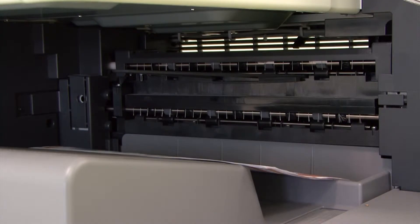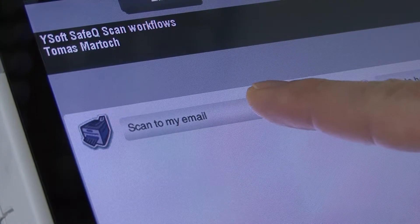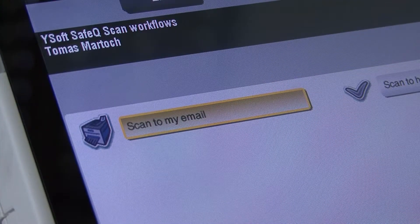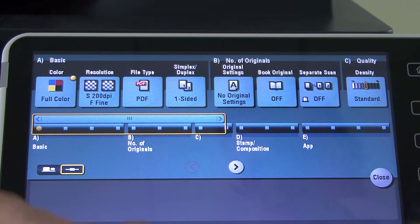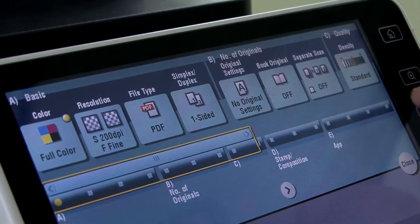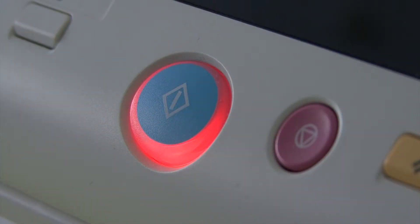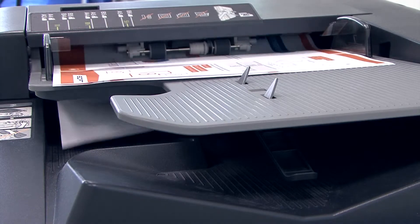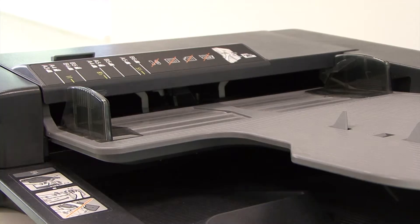YSoft SafeQ also makes it easy for Thomas to scan documents. With a single touch of a button, he can send documents to his email without having to first enter any information or change any scan settings. And with the YSoft SafeQ scan management feature, Thomas can use advanced, customizable scan workflows that enable scanned information to go directly to a special folder or other repository.